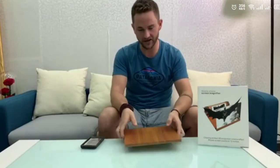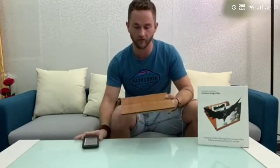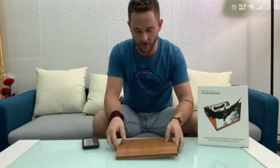Hello guys, I want to talk about this awesome new product I got today. It's a screen amplifier. It's got a magnet in it. It's pretty cool if you watch a lot of Netflix or whatever on your phone. This is a great product to have.